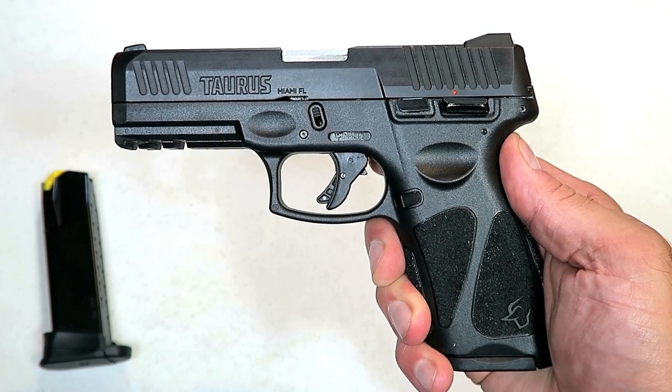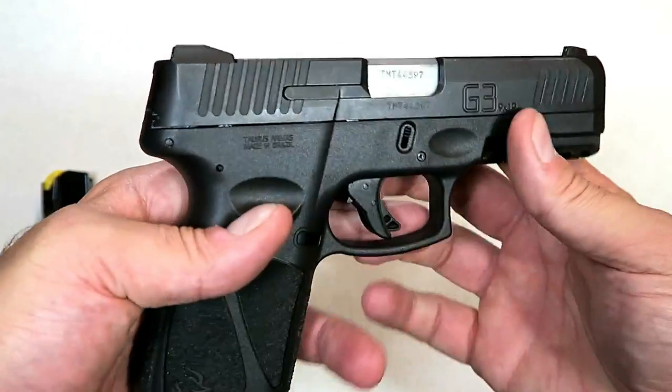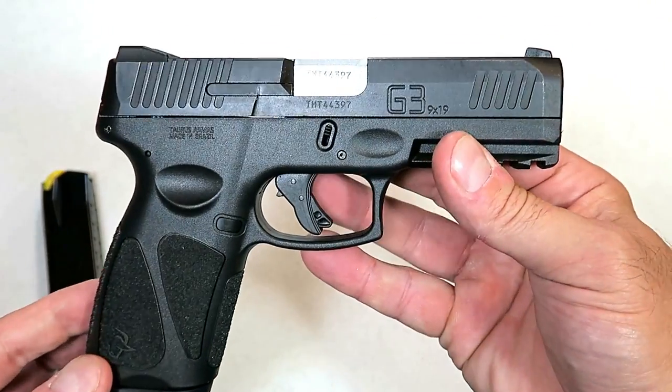Hey there friends, thanks for checking in today. We're looking at the new Taurus G3 — highly anticipated and very much requested.